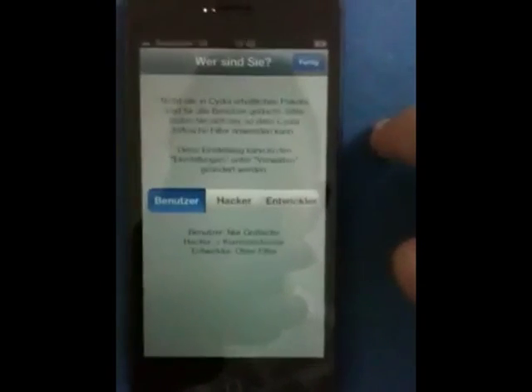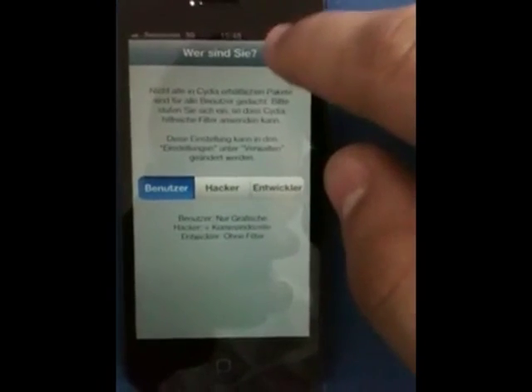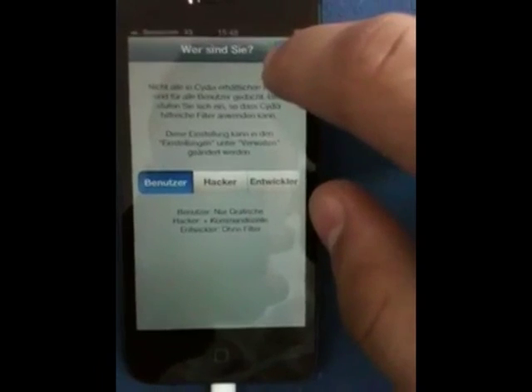I'd actually like to thank Chronic Dev Team. They did find a vulnerability in the language pack, which allowed us to enable Cydia to work. As you can see, it's in a different language, but basically what it's selected right now is user. It's going to be in English after this though.